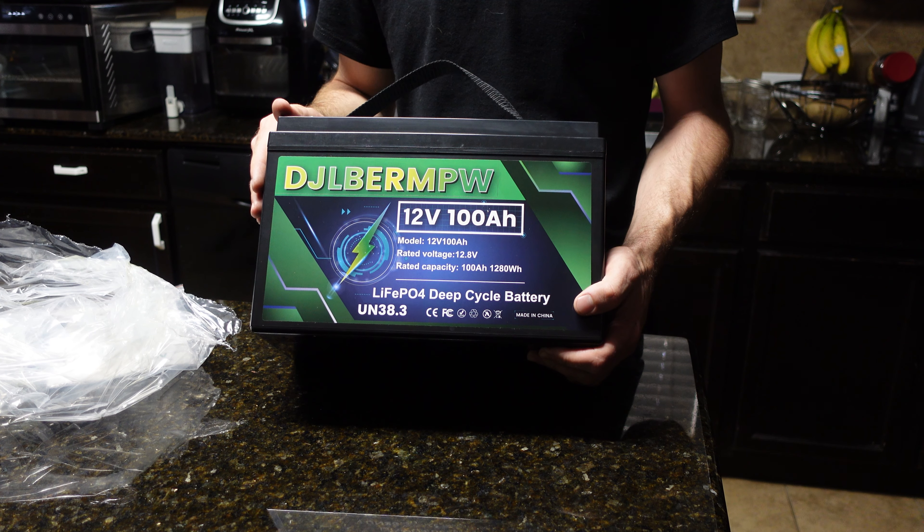We're about halfway through the test and we've used about half the battery - so far so good. The voltage has been around 13 volts for a long time and is now just dropping below 13. I'll be pretty happy if we get at least 90 to 95 amp hours, but we're just going to let it run until it shuts off and see what the final number is.